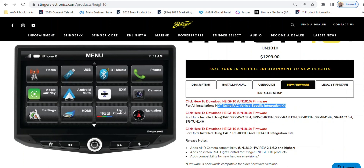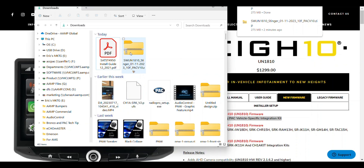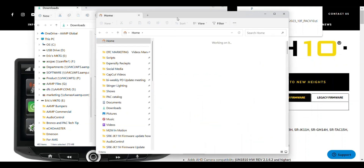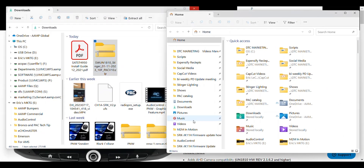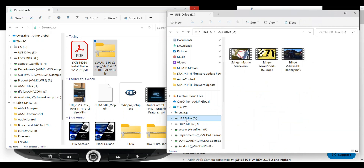The file will download automatically. Open your Downloads folder and you'll see your firmware zip file. Do not unzip this file. Insert a USB thumb drive into your PC, open another File Explorer window and browse to the USB thumb drive where you want to save the firmware.